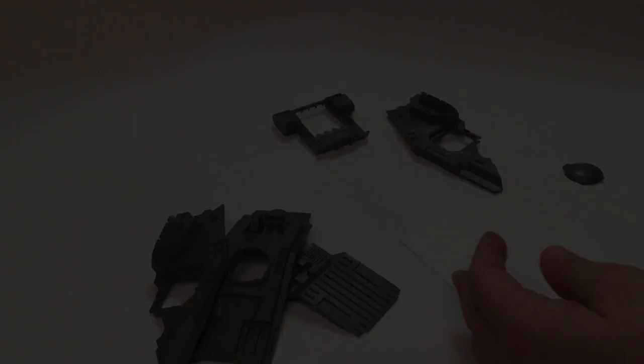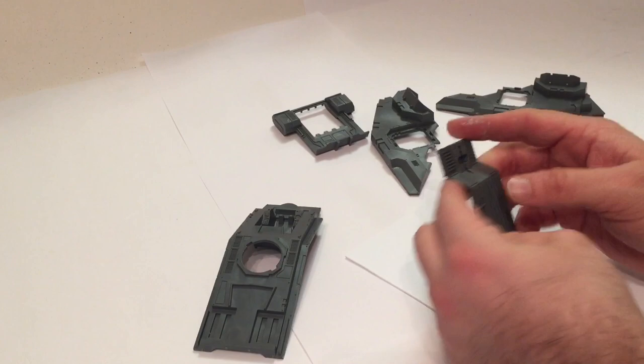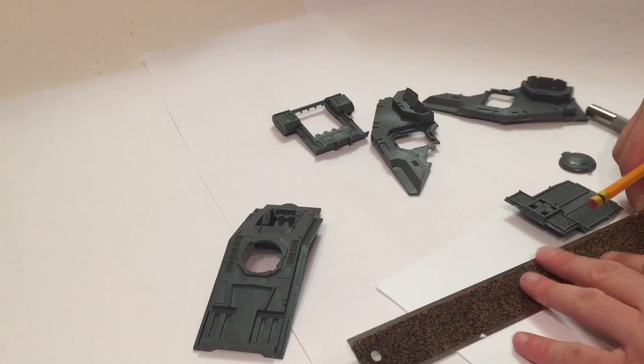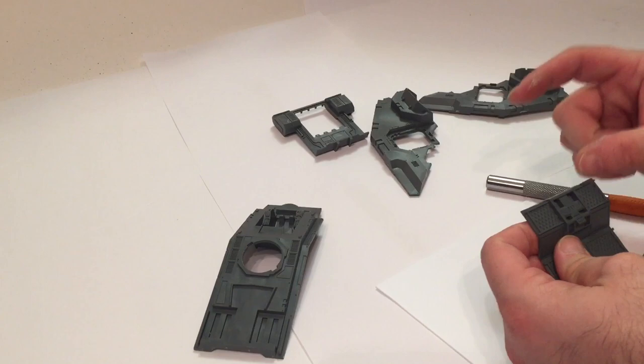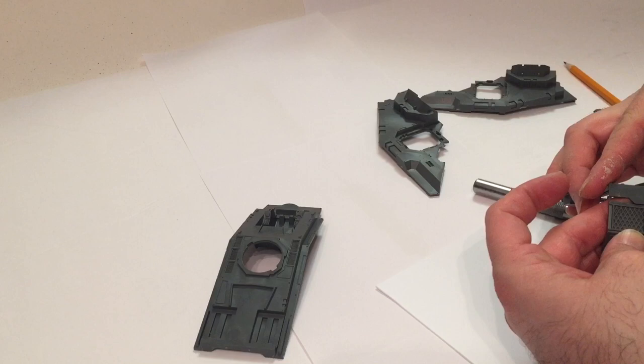We want to take this part which is going to be the floor and place it down, finding out the width we need, then mark it off. We use our straight edge to make sure it's perfectly straight, then score it and break it to get a piece the right size - measured out to be three inches. We'll do two of those, one for the floor piece and one for the top, since they're the same size.